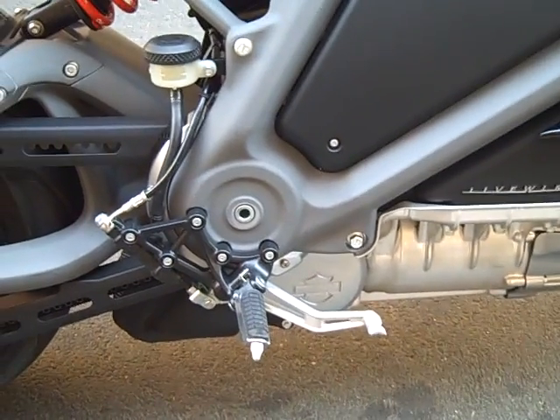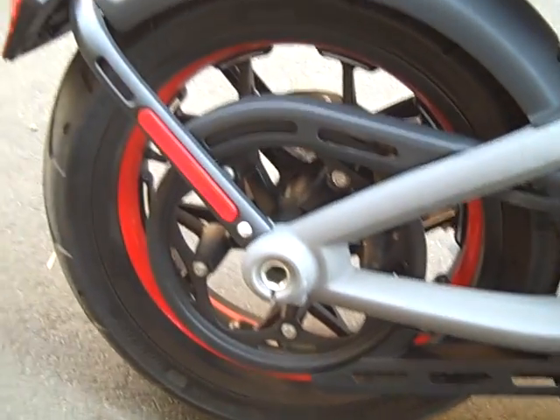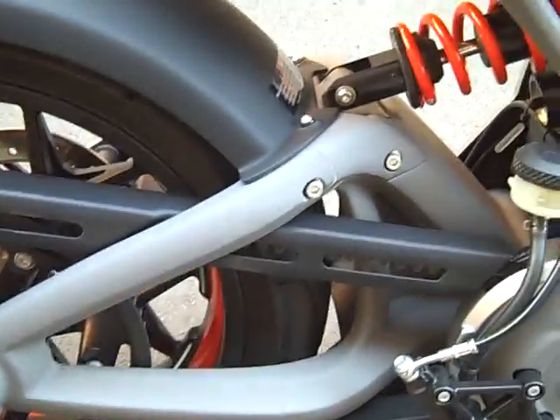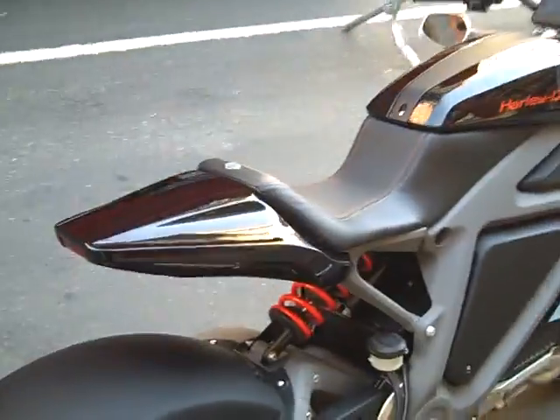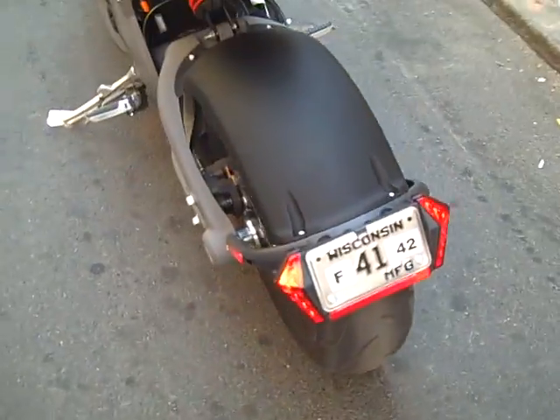The rear brakes on the right here, more like a rear set with a reserve — the master — monoshock suspension, sports-style, sports bike. A belt drive, as all the Harleys are now. Low fender. Kind of angular seat, very sporty looking. For solo riding — I assume this will not be set up for two-up riding.